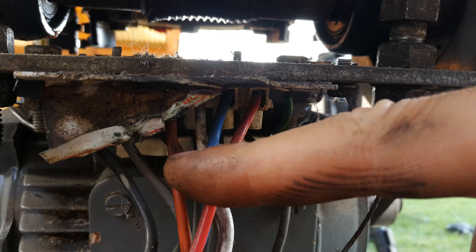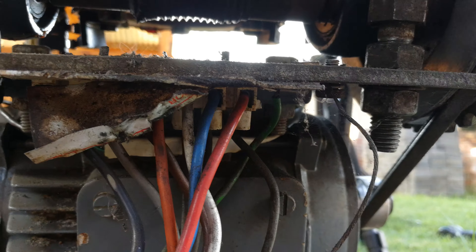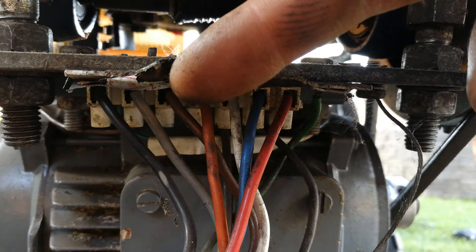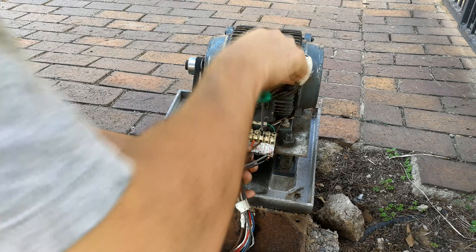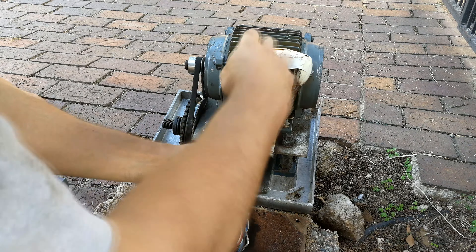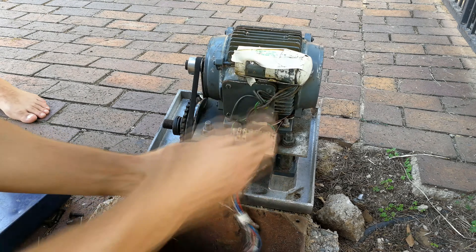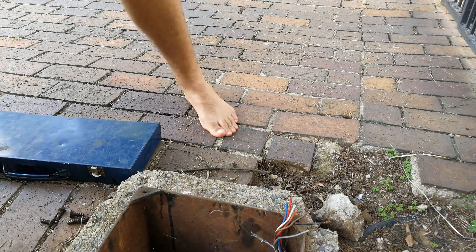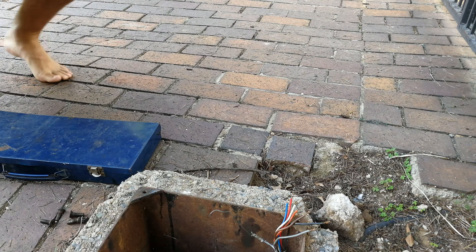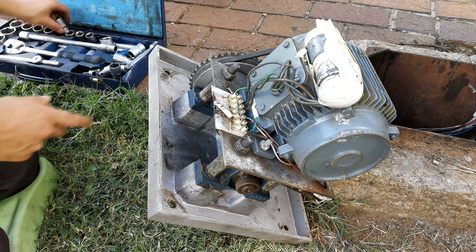I've switched off the power and I need to remove these wires because I want to disassemble this entire unit, so it's a good idea to take a photo and work out the order of the wires. Just a note: you don't have to take out all these wires — you can release the two nuts and just separate the unit while it's still connected. It is possible to do it without undoing all the wires.